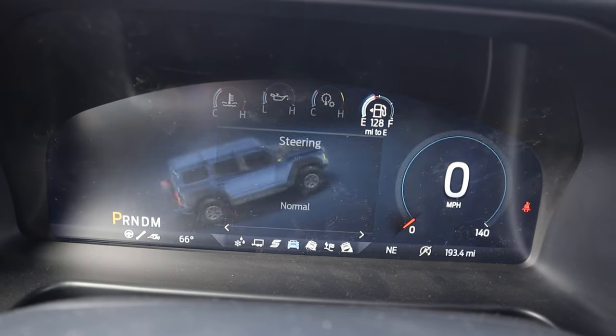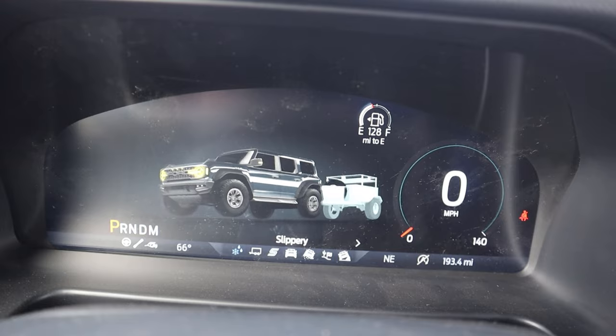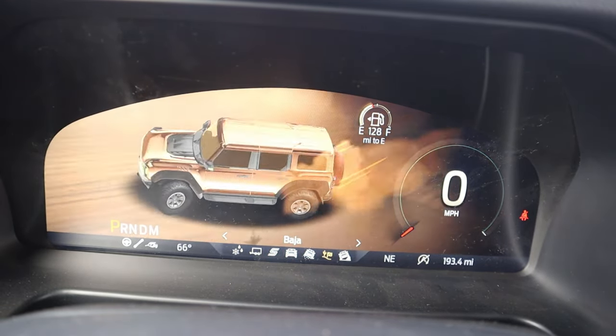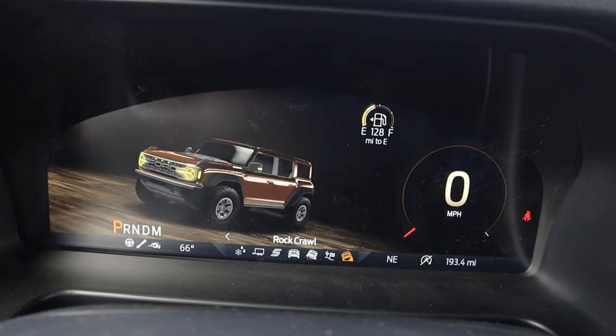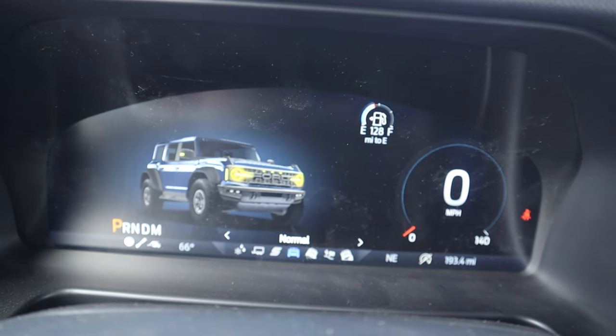There are more drive modes via the Go Over Any Terrain selector: normal, sport, tow/haul, slippery, off-road, Baja, and rock crawl mode. Pro tip as a Raptor owner: off-road, just put it in Baja mode and do the lockers yourself if you need them. On road, use normal mode unless you're doing sporty driving, then throw it in sport mode. We also have stabilizer bar disconnect, front and rear lockers, trail turn assist, and stability control.